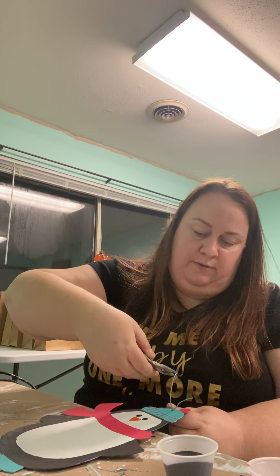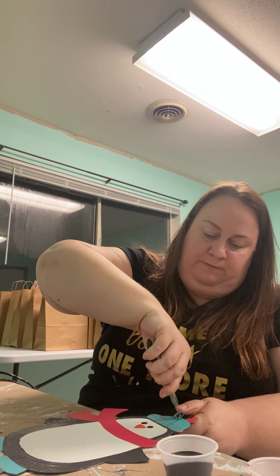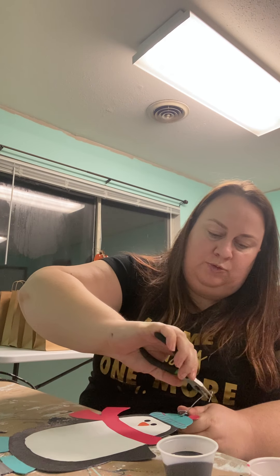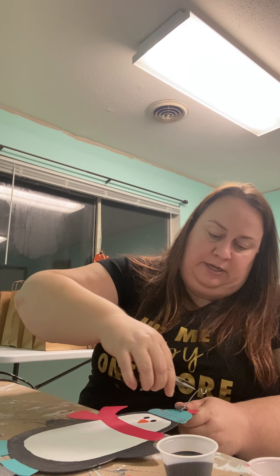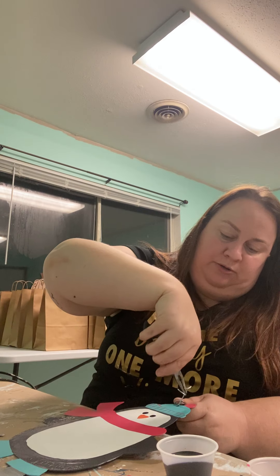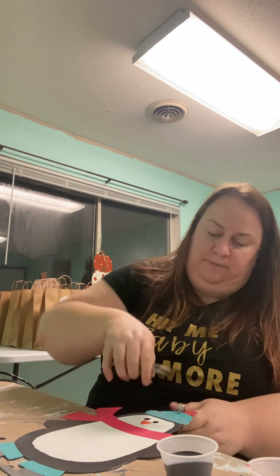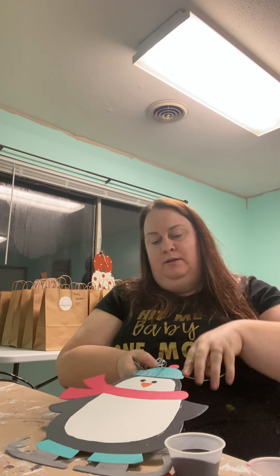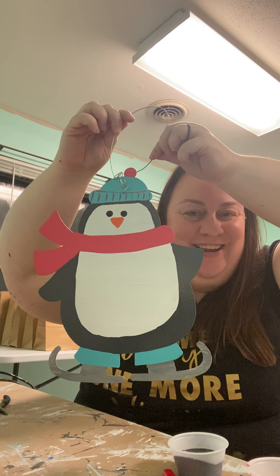If you have needle-nose pliers, just keep twisting, flatten it out, and lather-rinse-repeat for the other side. It might go a little sideways, but the great thing is it doesn't have to be perfect — it can be as fun as you want. And there you go: there is Pip the Penguin! Thank you for creating with me tonight and hope to see you guys soon. Thanks!